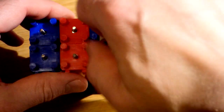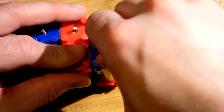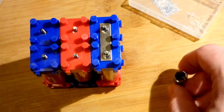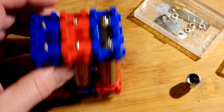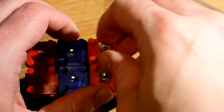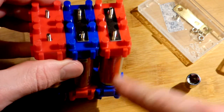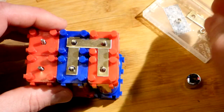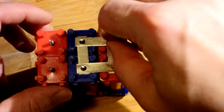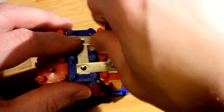Just screw the bus bars down and these two are connected. That could cause a short if there were more connections exposed, so be careful. These two are now in parallel. We finish the parallel connection here and start the parallel connection of the one next to it. To connect the two groups in series we just need two more bus bars — screw them down. At those points we don't have to worry about short-circuiting.